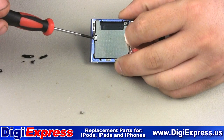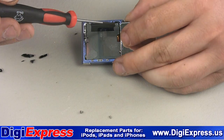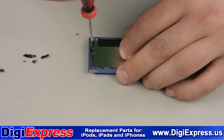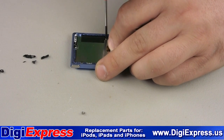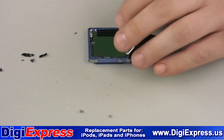We will now remove the two screws retaining the metal shield shown here. Now carefully remove the metal shield.